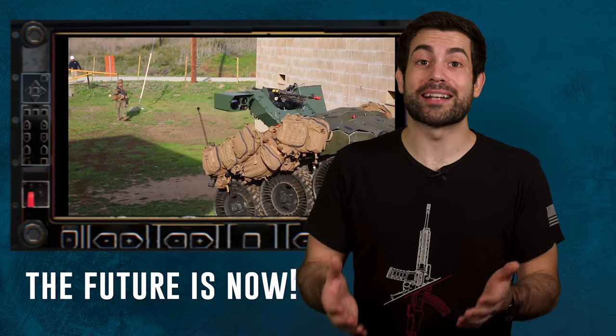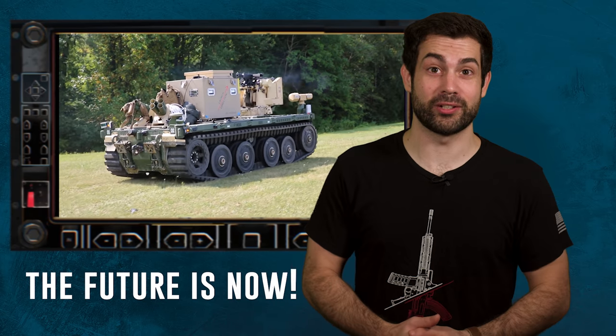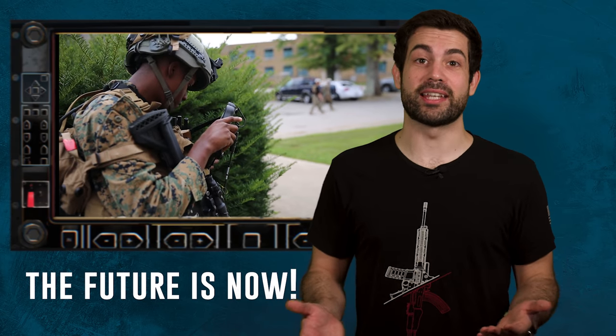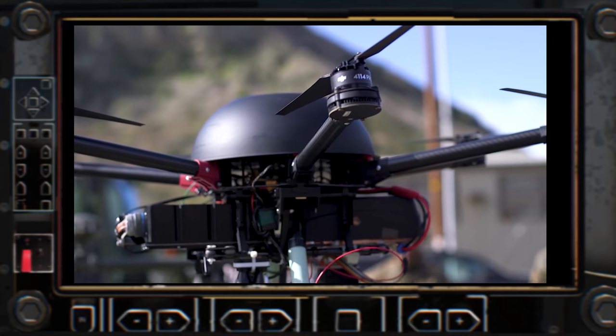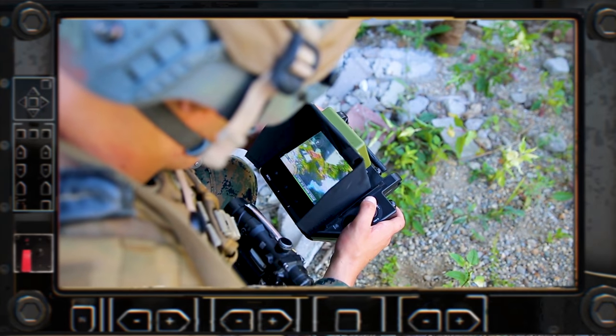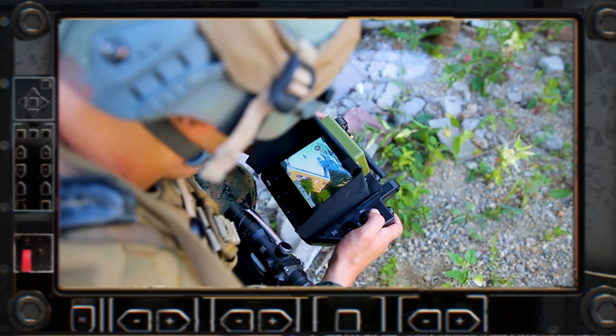Fortunately, there are new technological developments hitting the future infantry squad which are going to help out here. For instance, each squad will have access to an armed robot that can roll around and enter the room first. They'll also get a drone that they can look through windows with. I'm curious to know what you guys think — is the FIBU method or the USA MOUT version better? Let me know in the comments.